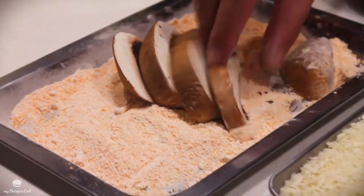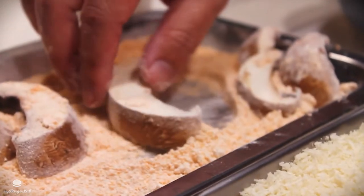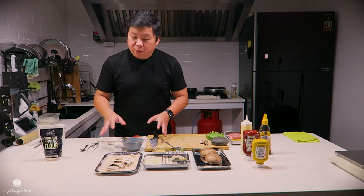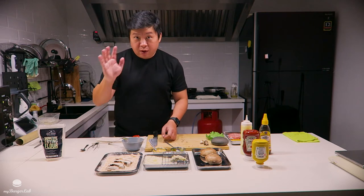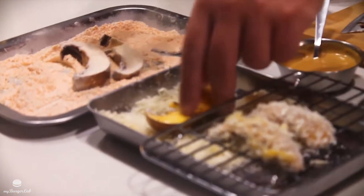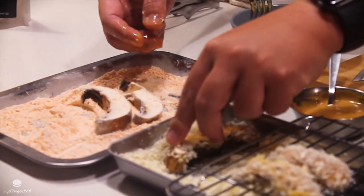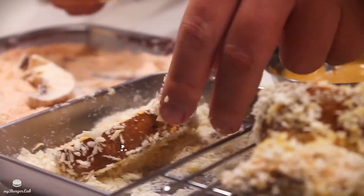You can use all-purpose flour instead of specialty frying flour, not an issue. To bread your portobello mushroom, remember: one hand for each task. Use your right hand for the egg wash and your left hand for the breadcrumb. You are going to have very sticky and messy hands.